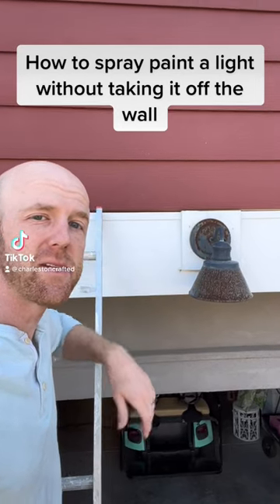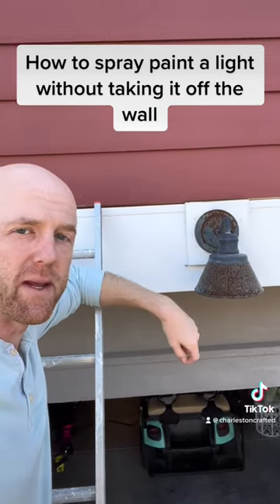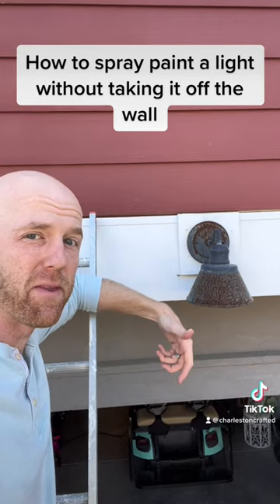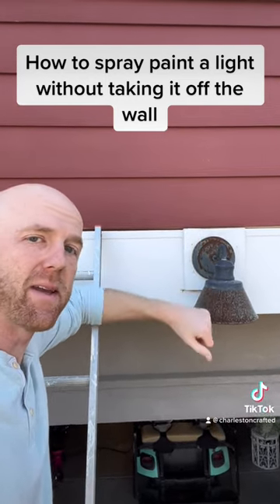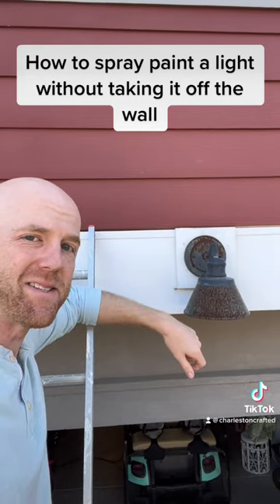Today we are going to paint this extremely rusty outdoor lampshade. I don't really want to take it off the wall, so I'm going to show you how you can spray paint it easily in place — a couple little steps to make it an easy process.